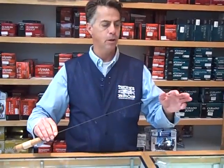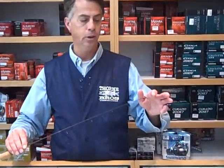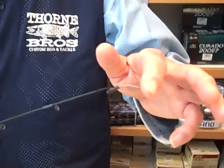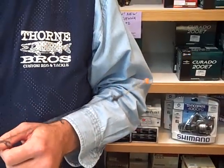Our perch spring will hold up an eighth-ounce jig in 25 feet of water and you get the collapse. The big thing with our springs is you always get the upbite, which most guys are still missing today.